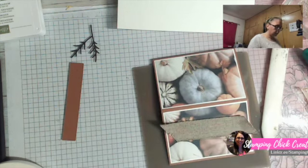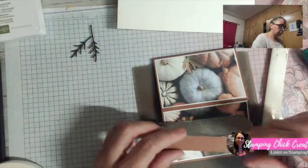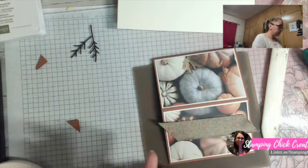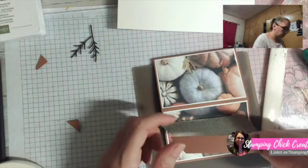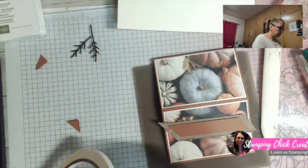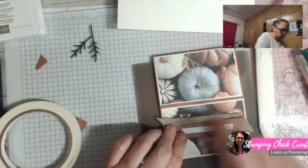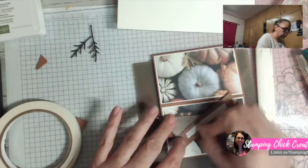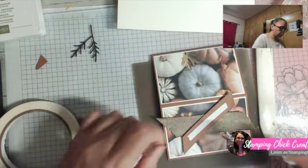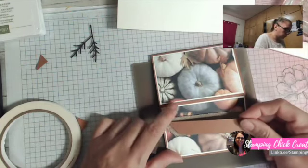Now I'm laying my ribbon down. This piece here is just some Copper Clay paper and I'm going to angle it as well just to give a little bit of dimension. I'll lay this on top like this and use my Tear and Tape again. I could have cut this piece a little bit more narrow, but it's okay — I've just used scrap for this. I don't have any more of that copper ribbon, which is so incredibly beautiful.